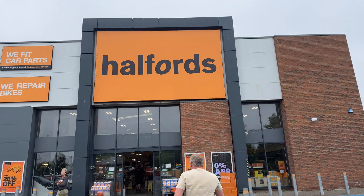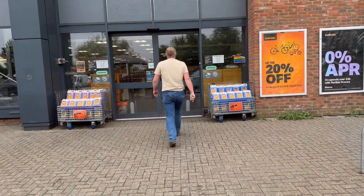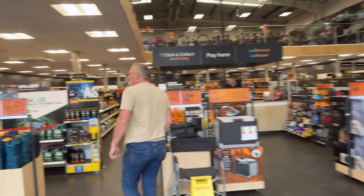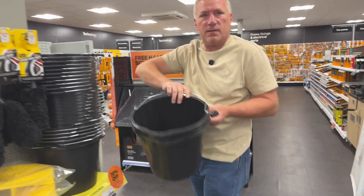We're just going to go and check out Halfords to see if they have any buckets. It's really limited around here in Chichester at the moment because Homebase is now closed, so there is nowhere to get buckets and stuff. We've got a B&Q at Bognor, which is miles away. Hopefully Halfords will have some buckets - they'll probably be really expensive ones. Have you got any buckets? Buckets? That'll do. Two pounds each. Shall we get two? I'll take them.